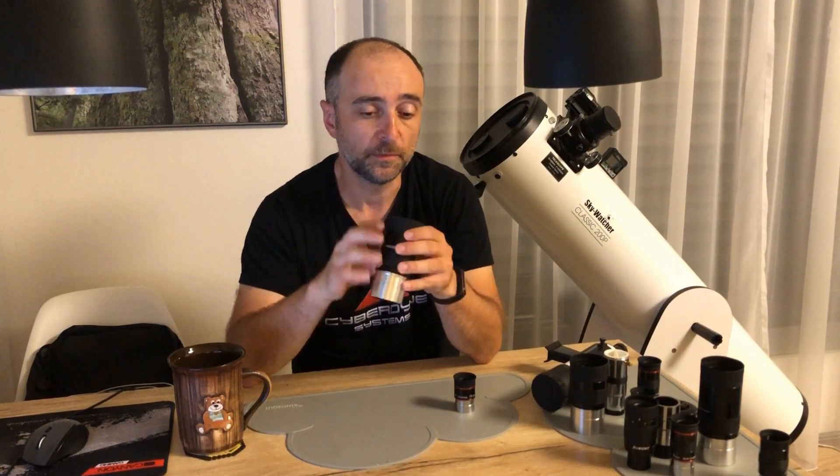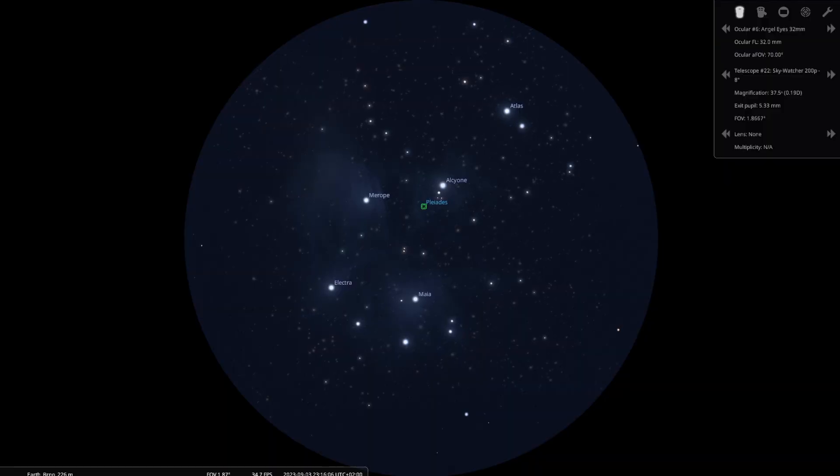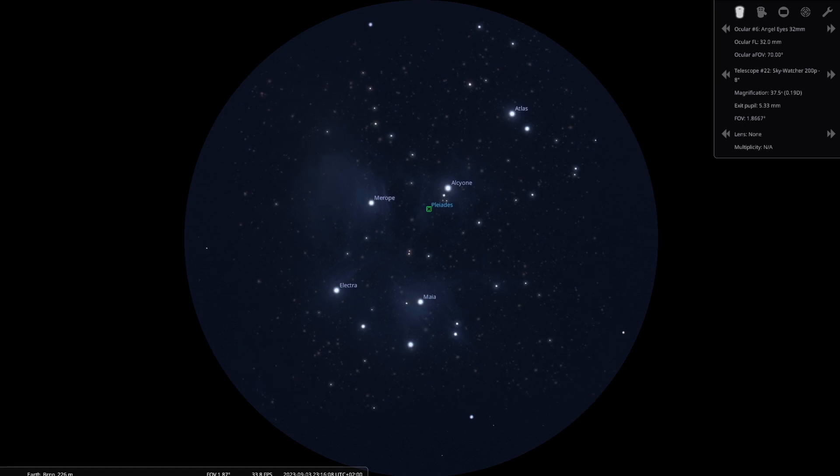The second reason is that big objects like the Pleiades look absolutely amazing in this eyepiece. You can see all seven sisters and all their cousins in just one view — just look at this simulated view in Stellarium, you can really see everything.